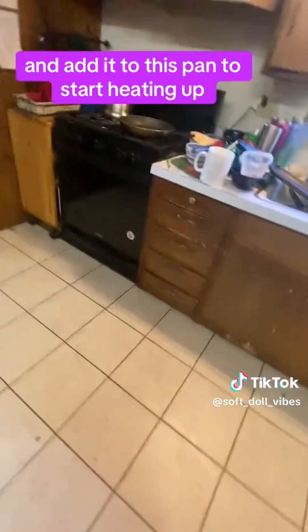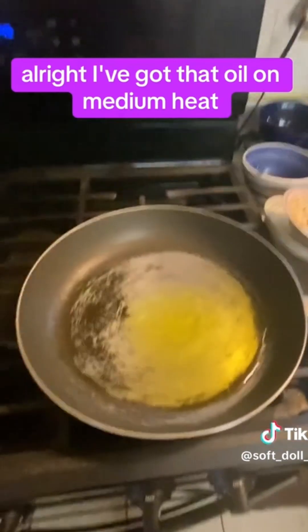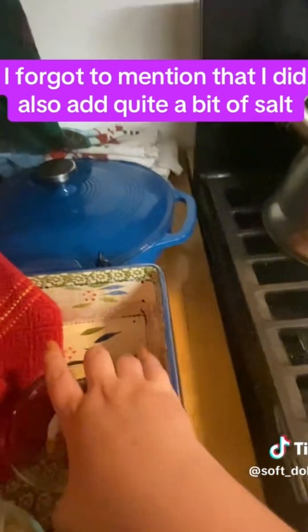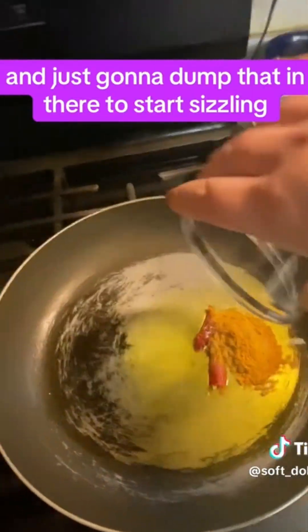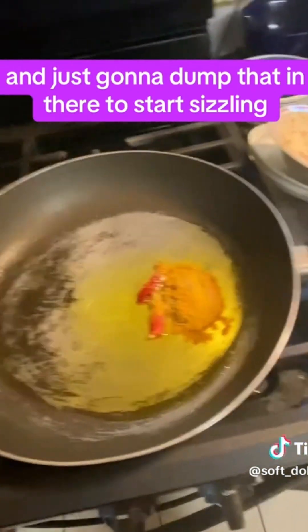Now I'm going to take my olive oil and add it to this pan to start heating up. I've got that oil on medium heat, and now I'm going to pour in my spices. I forgot to mention that I did also add quite a bit of salt, and I'm just gonna dump that in there to start sizzling.